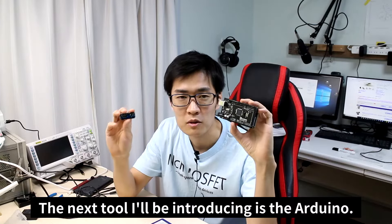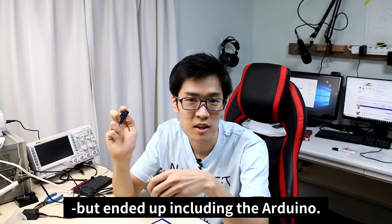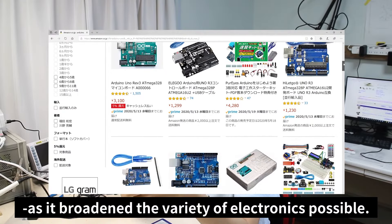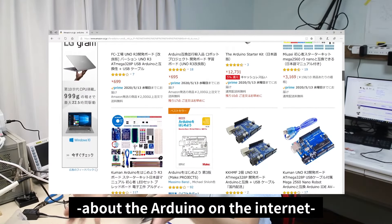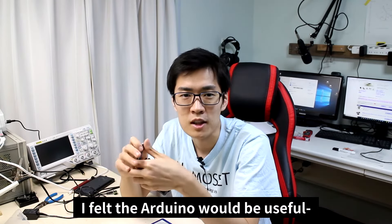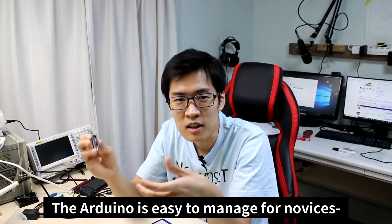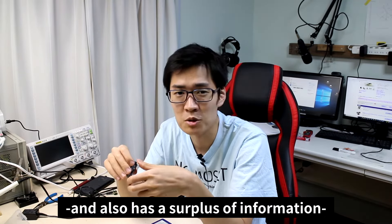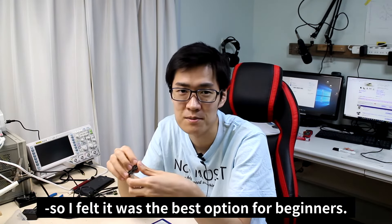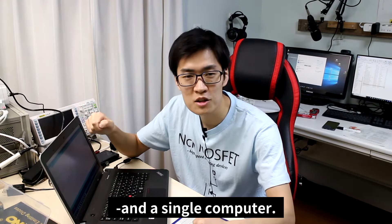The next tool I'll be introducing is the Arduino. I contemplated whether or not to include this, but ended up including it because it broadened the variety of electronics possible. There's a lot of information about the Arduino on the internet as well as many books about it. The Arduino is easy to manage for novices and has a surplus of information, so I felt it was the best option for beginners. You can start electronics with just a couple of components and a single computer.